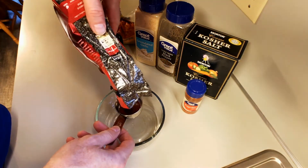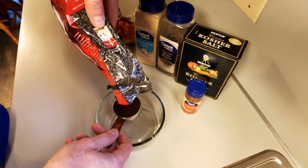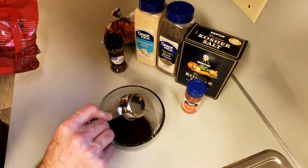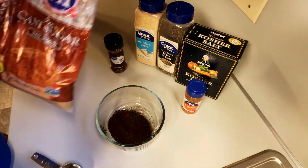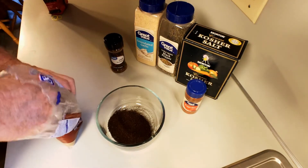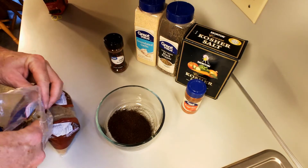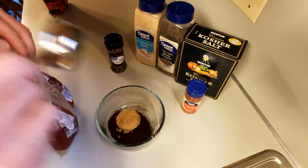Of course, it starts out with a quarter cup of coffee. Next up, brown sugar — 1 quarter cup. That coffee smells good already. I love coffee.